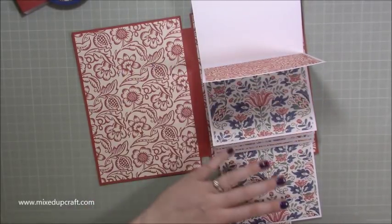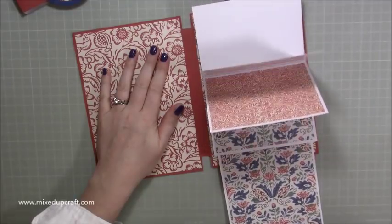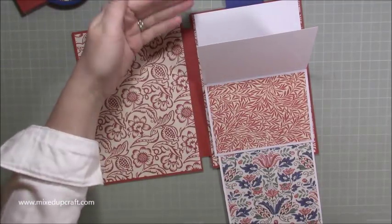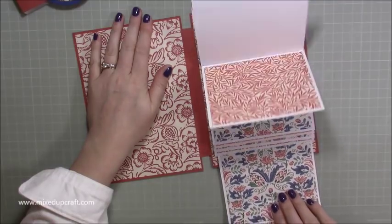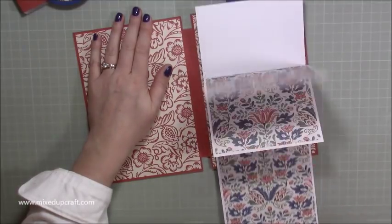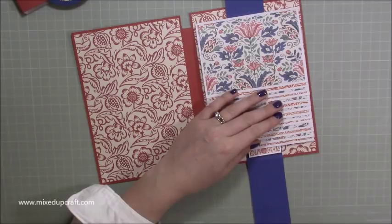At the bottom you have a little pull tab, and you just pull along and it reveals a bigger mat here which you can journal on. Whatever you do has to be completely flush, so use something very thin like origami paper or copy paper. I'm doing it very slowly so you can get an idea. The bottom one is stuck down and there are 14 of these — it just slides nicely all the way back up again.